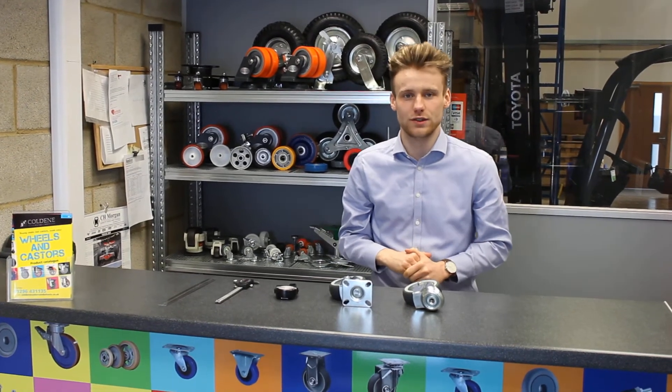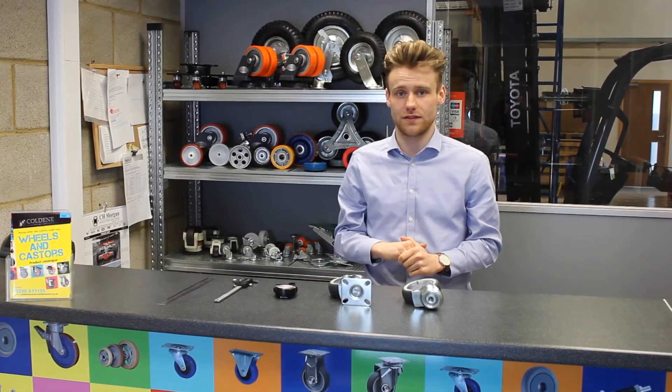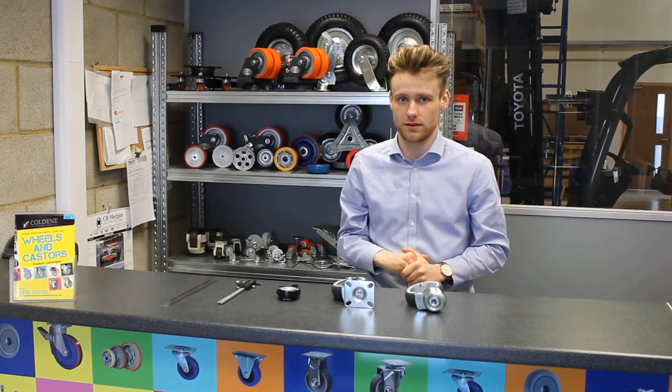Hello and welcome to First Casters' YouTube channel. My name is Saul and in today's video I'm going to show you how to measure your caster.